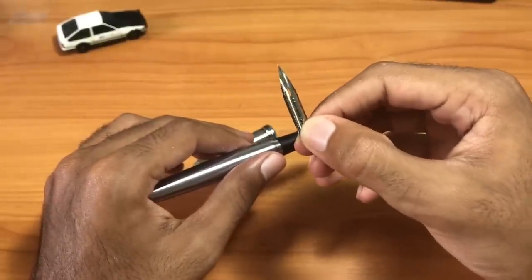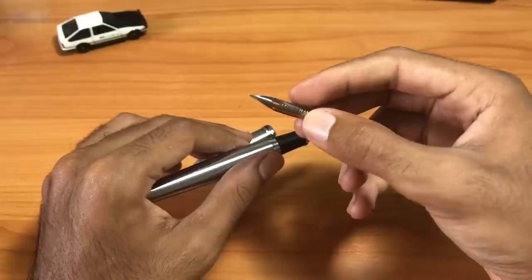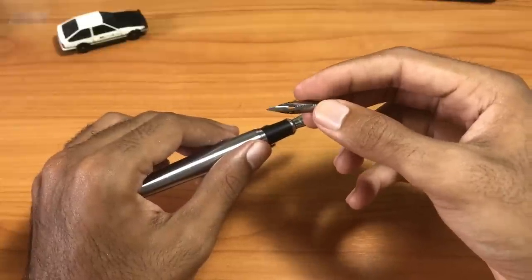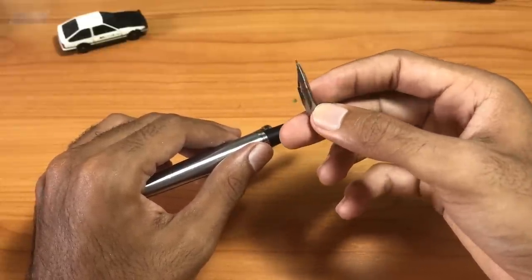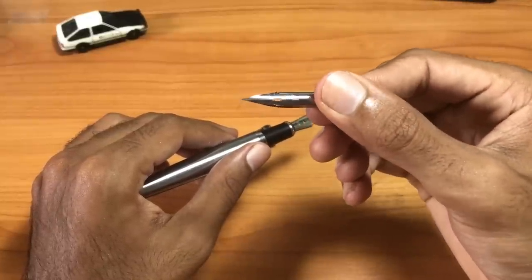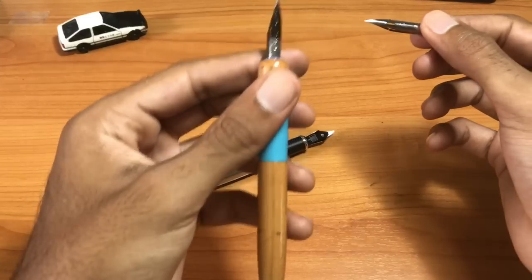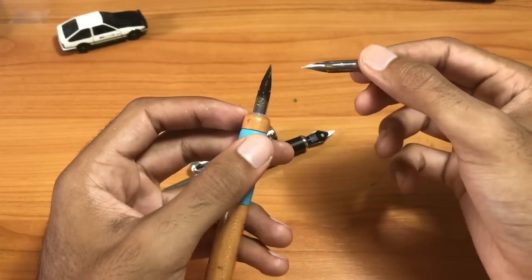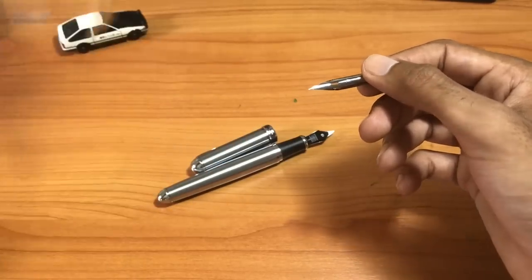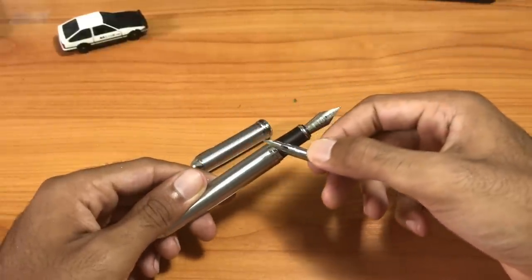I did a video about the G nib and a couple of other manga nibs. This nib gives you a wide variety of line variations and is a staple for manga artists and comic artists all over the world. It's one of those tried-and-true nibs many people work with and wish to master. But it's always been connected to using a dip pen, which means you have to continuously dip into ink over and over again.